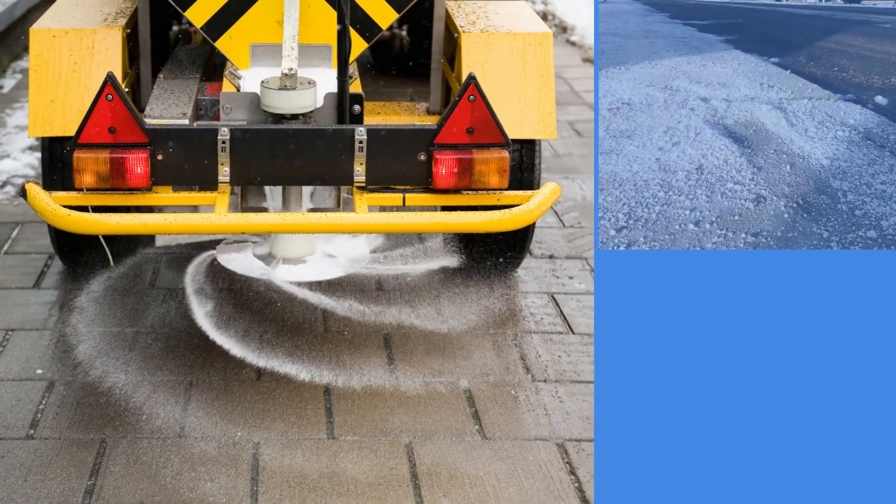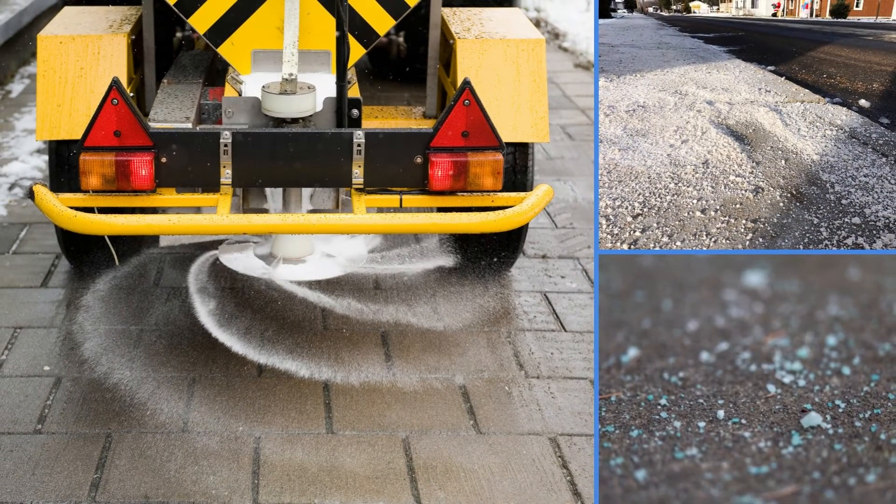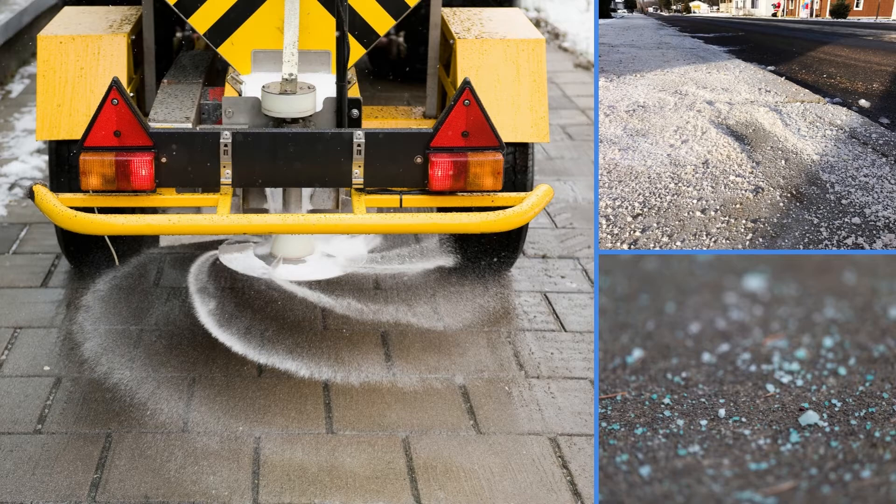Salt will not work on icy sidewalks on really, really cold winter days — days where you're far below zero. It's just not going to work well.